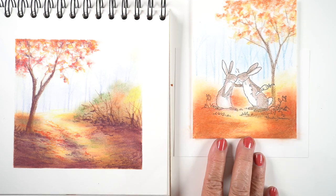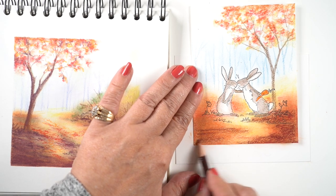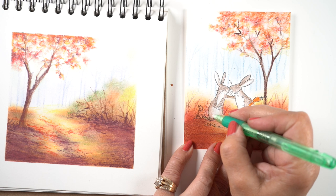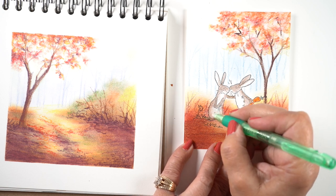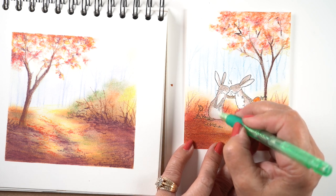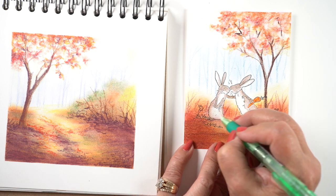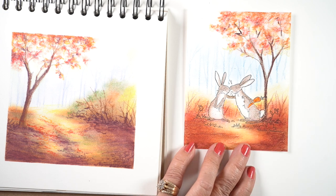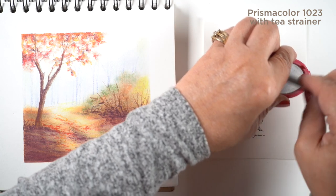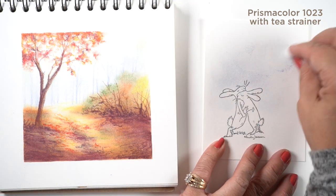I'm using different colors than I used in the tutorial — you don't have to use the same colors. If you get any color from the cotton ball work onto the bellies of the rabbits, it's easy to remove with a Tombow eraser. There's a bigger one, a teeny tiny one, and a flat one that Tombow makes — I'll link all three in the description. A stick eraser is a really good thing to have when working with colored pencil because you can get into a controlled area quite nicely.